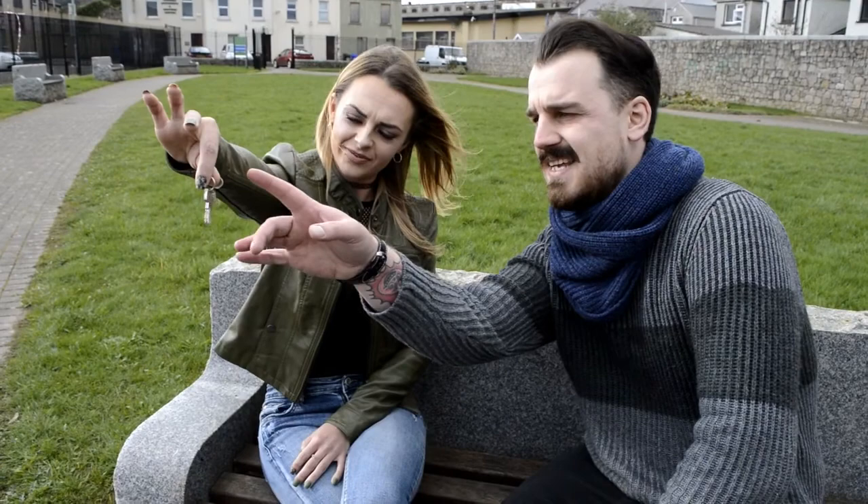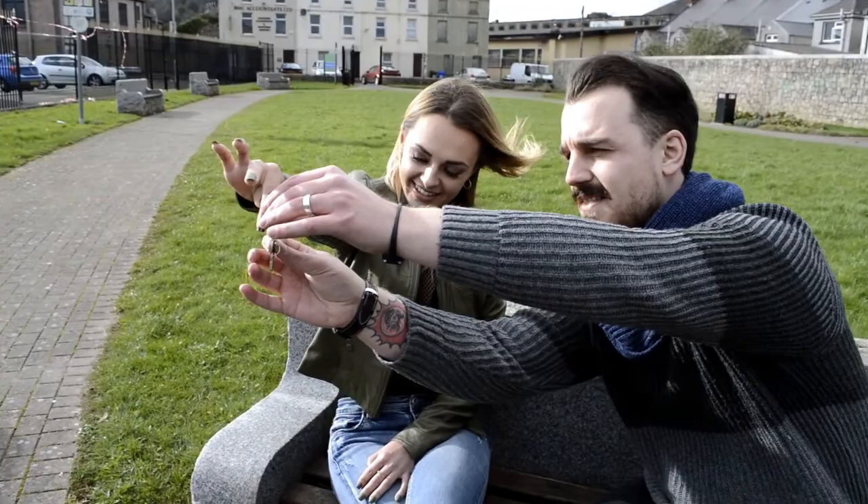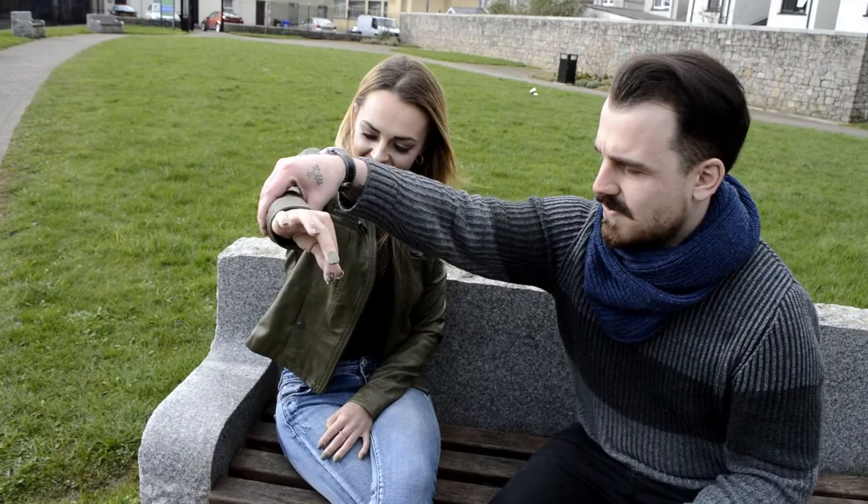And as that continues to tingle down your arm, just notice your arm starts to stick, lock and glue tighter. What's that like now? It feels really stiff. Well, I am going to just remove the key here, but your arm can remain there. I just want you to go ahead and just try and bend that arm. What happens when you try and bend it? It's locking. It's just locking? Yeah. Perfect.